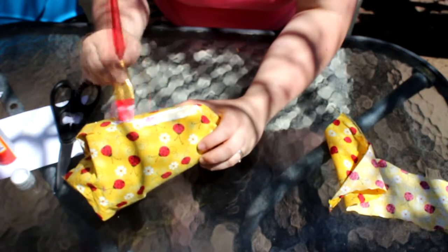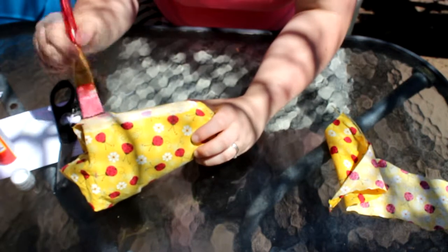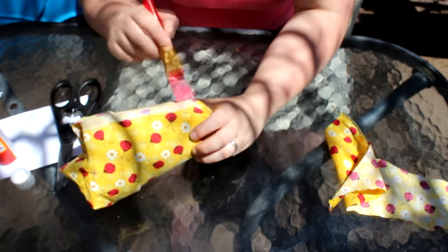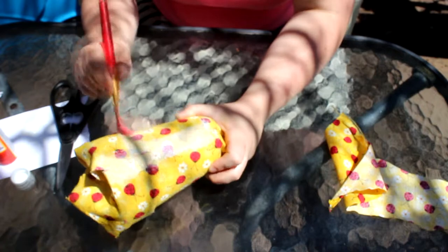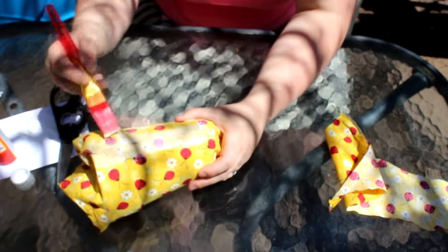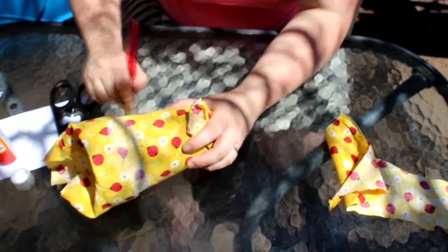As I'm putting the mod podge on the pot, if I have excess I'm spreading it out on the rest of the pot, because I want a thin coat on the outside as well as on the inside. That's going to fully secure it.